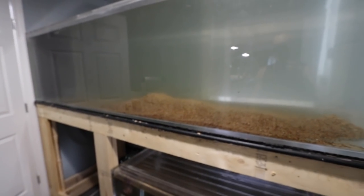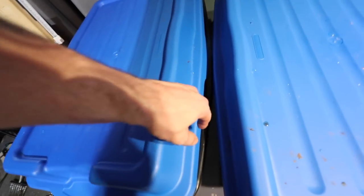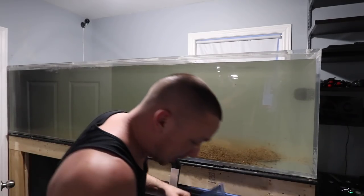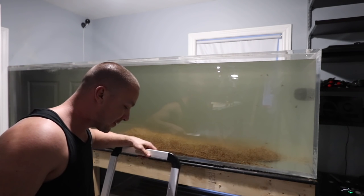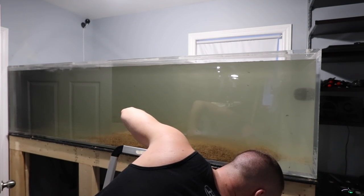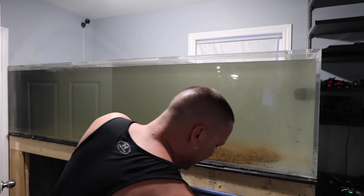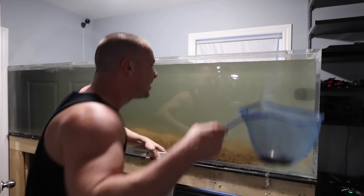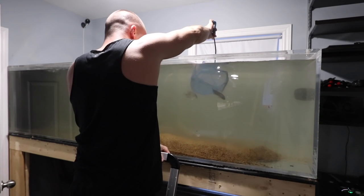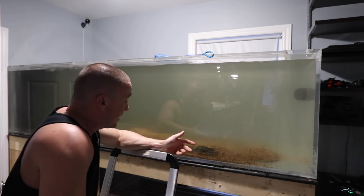Really all I'm concerned about is getting the fish back in. We're going to scape it — maybe rescape it shortly — but not today. I just want to get the fish back in and out of those buckets. I check the fish to make sure they're still doing okay — yeah, they're still swimming around, no floaters, we're good to go. The water is a little cloudy right now and we don't have lights on the tank yet, but most importantly we want to make sure they're okay.